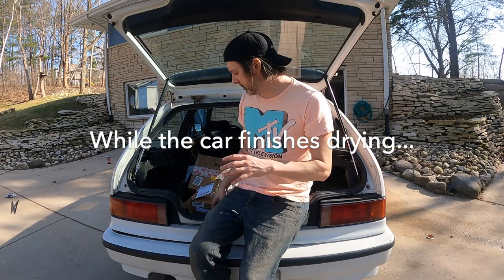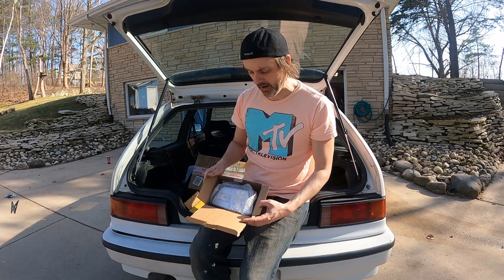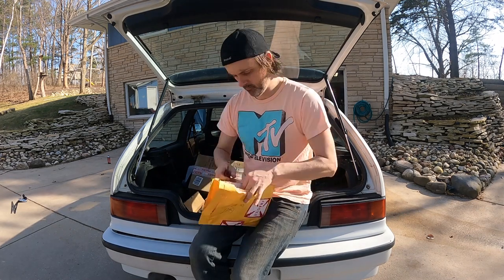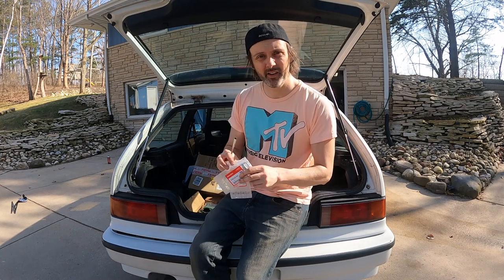I've been stockpiling parts for this car. I don't have a ton yet — got clear corners, which are obligatory for a white hatch. New badges too, because the old ones were kind of pitted and ugly. I figured when I take the badges off to polish everything, I'll just slap some new ones on and it'll look pretty money.